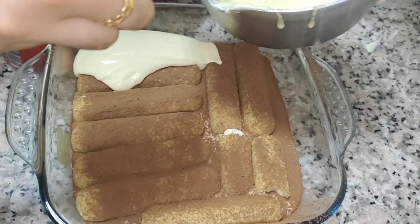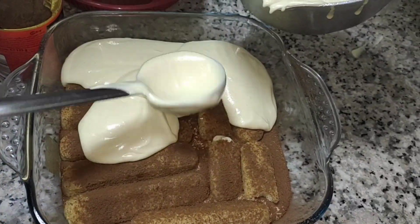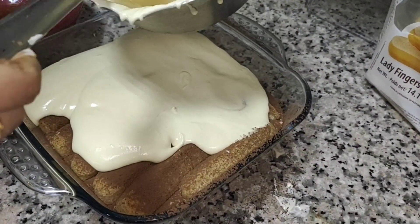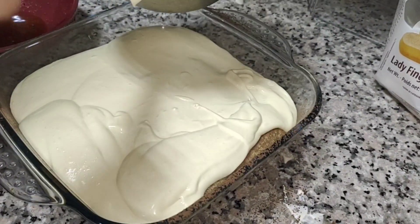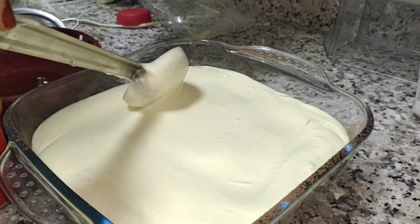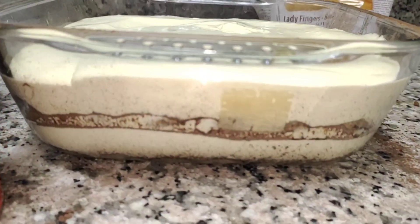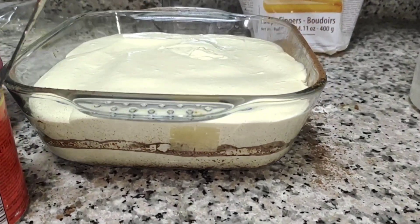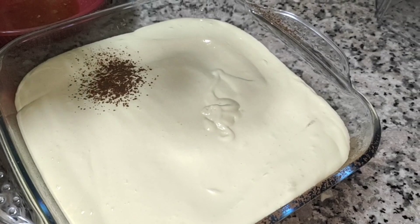And then again, the cream. And then we're going to add people to the bar.